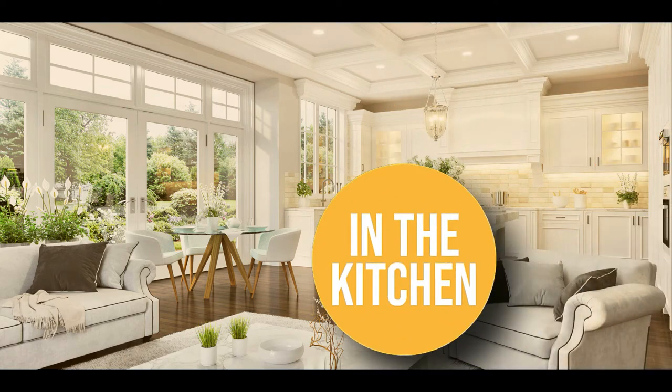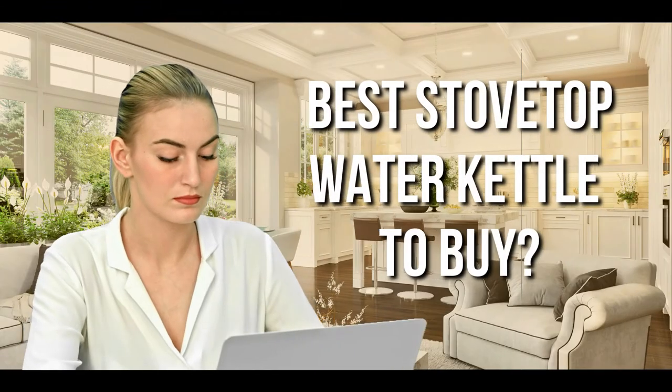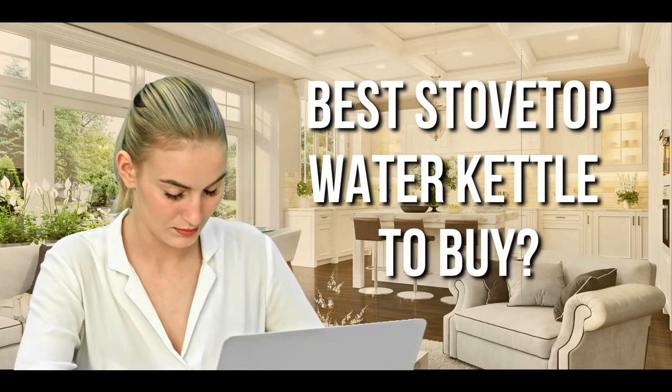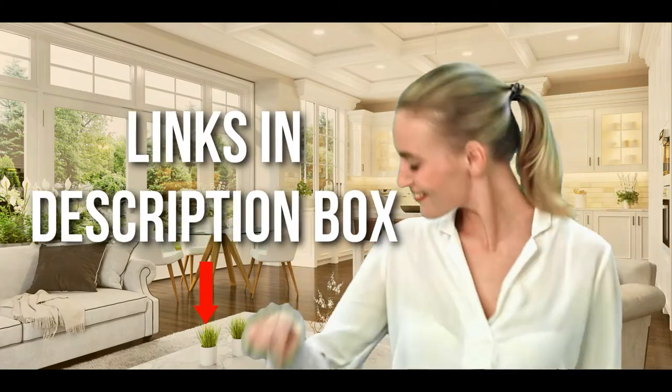Welcome back kitchen enthusiasts. We're in the kitchen and we're here to help you decide which stovetop water kettle to buy today. Don't worry about taking any notes — all the links for the products we mention are in the description below.